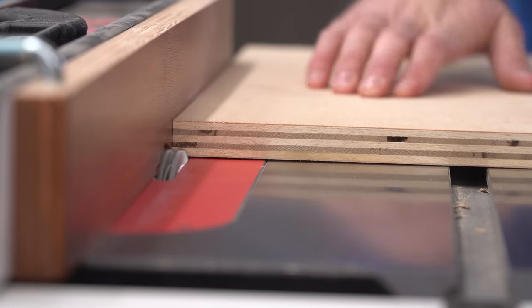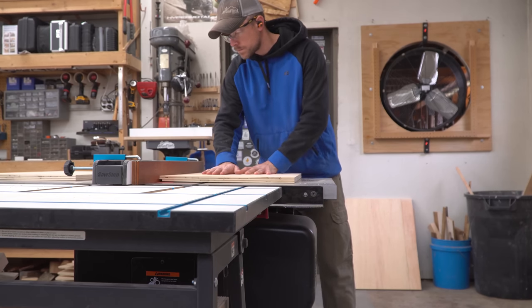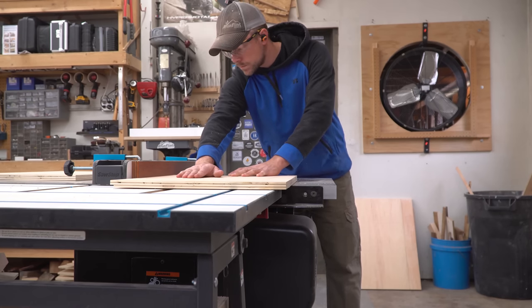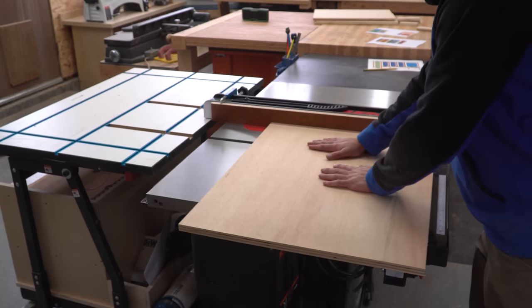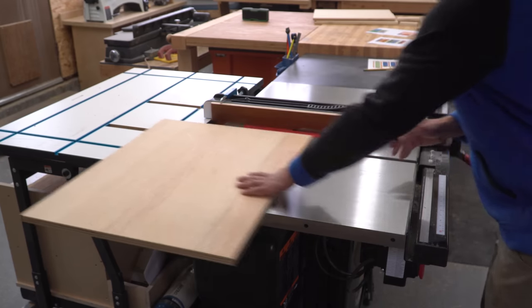I enjoy making shop furniture because it gives me an opportunity to practice an existing skill or to learn a new one on something that isn't of any critical importance. I'm not making it as a gift or as a piece to sell, it's just for me. So I like to make them as nice as I can, but if it has flaws nobody cares. In this case the big difference is using a dado stack in my table saw for the first time to cut the joinery.